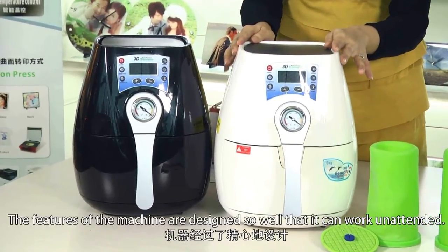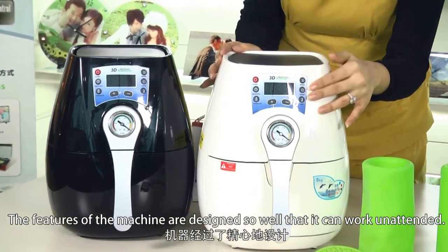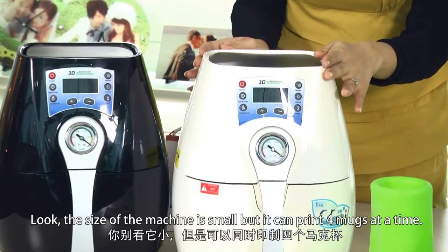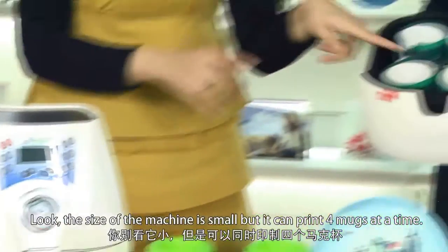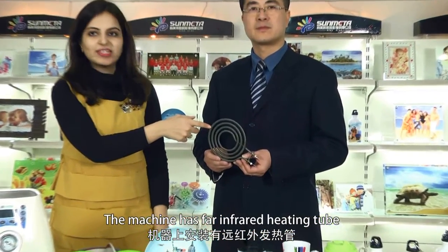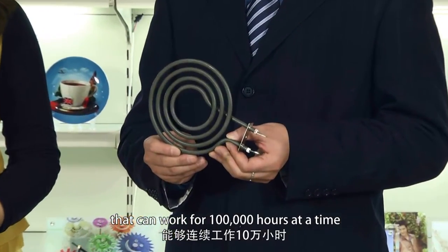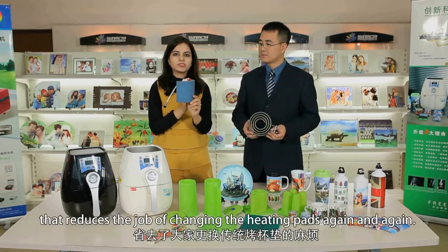The features of the machine are designed so well that it can work unattended. The size of the machine is small, but it can print four marks at a time. The machine has four infrared heating tubes that can work for 100,000 hours at a time, which reduces the job of changing the heating pads again and again.